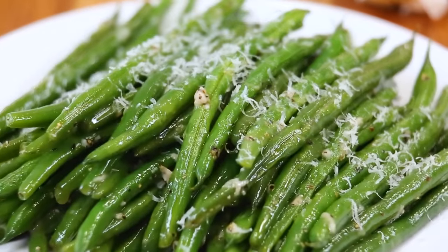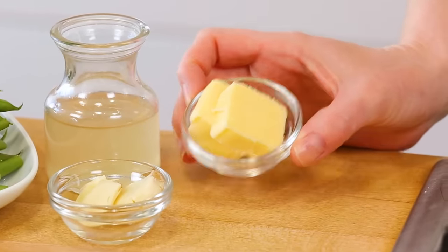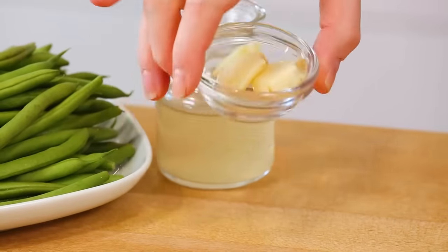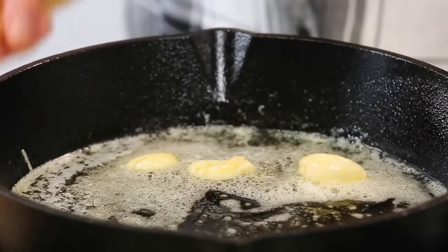Next, because we could all use more greens in our life, I want to show you these awesome garlic butter green beans that come together super fast but have so much awesome flavor thanks to some amazing smashed garlic cloves. Once you've got your garlic smashed you can get to work on cooking up your green beans. This recipe all starts in a skillet — I'm using cast iron, but stainless steel or nonstick would totally work here as well — and to that I am going to add some butter. Once that butter is melted I am going to get my garlic cloves into the skillet. I've left them whole but just given them a quick smash so that butter can infuse with that amazing garlicky flavor.